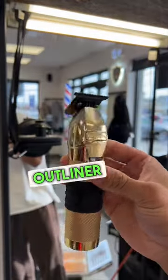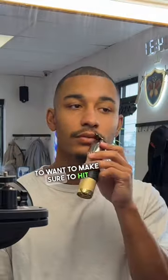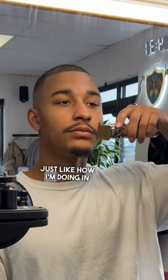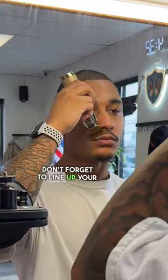Then I'm going to take my outliner and I'm just going to start outlining. You're going to want to make sure to hit the bottom, the top, and the sides of your mustache just like how I'm doing in this video. Don't forget to line up your chin and to shave the hair that you have left over on your cheeks.